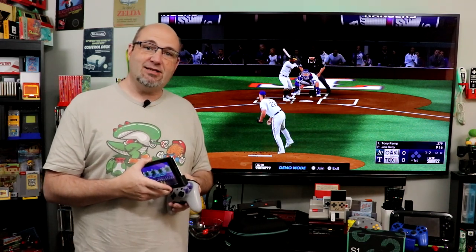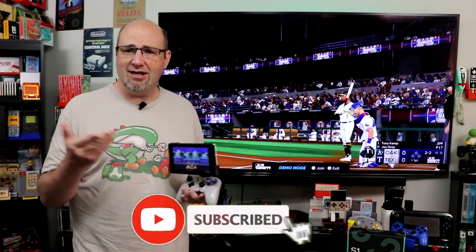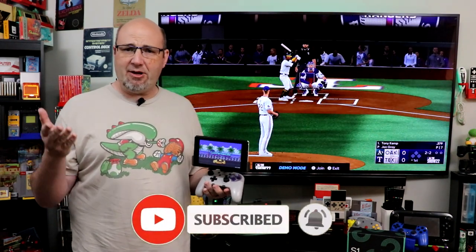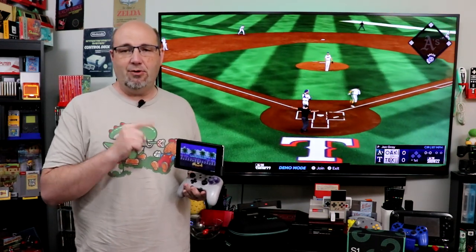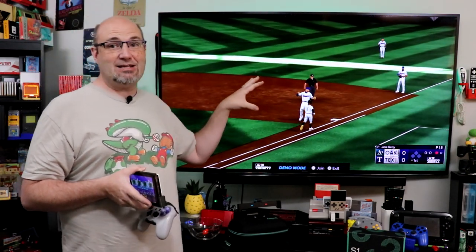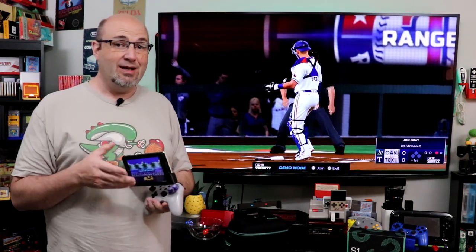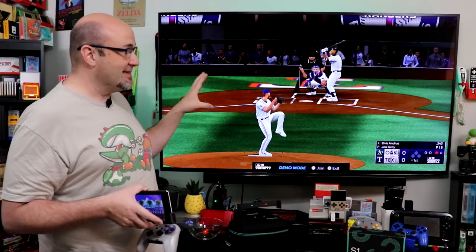Hey everybody, Gary here with Rock Solid Productions. Thanks for stopping by and checking out what we have going on here today. Do me a favor — if this is your first time here and you like what you see, hit that subscribe button and that bell notification so every time we upload new content, you are kept informed and up-to-date. This is actually my Switch OLED playing docked behind me with MLB The Show 22, and I have to say, really a great playing version of this game.